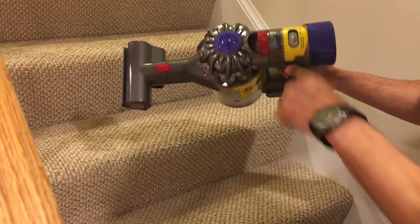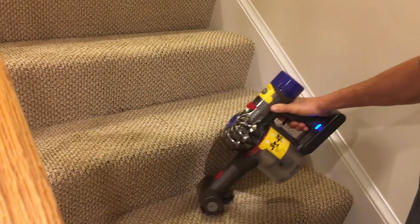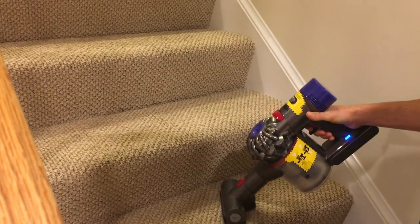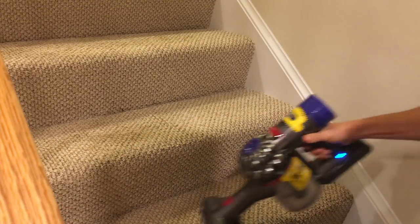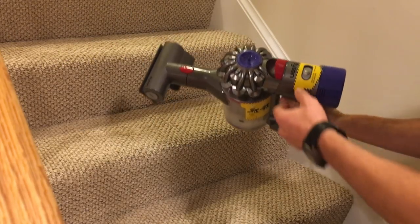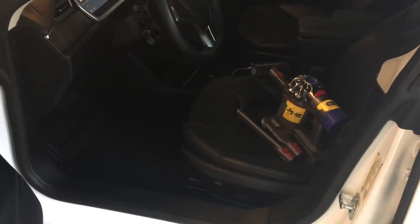So we'll do a quick test. This is the high suction — that's the normal setting. And this is the maximum suction. You'll definitely hear a difference.